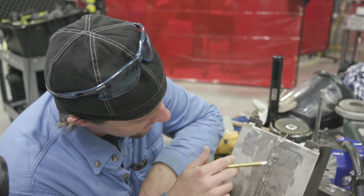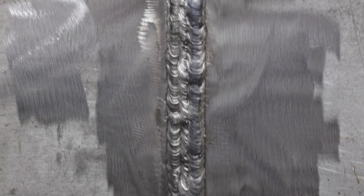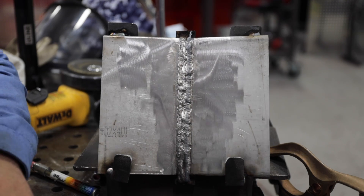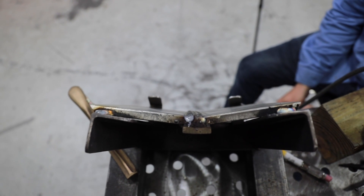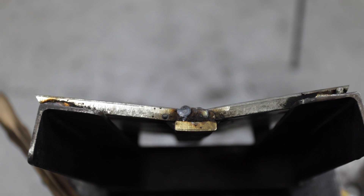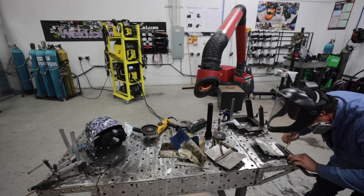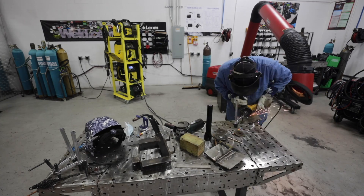The weld looks pretty good — good tie-ins, no lack of fusion, no overlap. I'm pretty happy with this. This almost reminds me of stick vertical a little bit. The only thing I don't like is this plate's bowed. I knew better — I should have put a brace behind here or put it in the jig like I did on the last video. But I was going for comfort because I was nervous about this test. We're still going to cut this and bend it and see if it holds up.